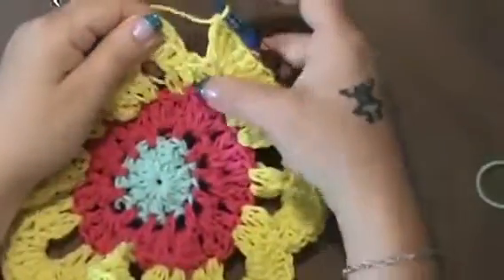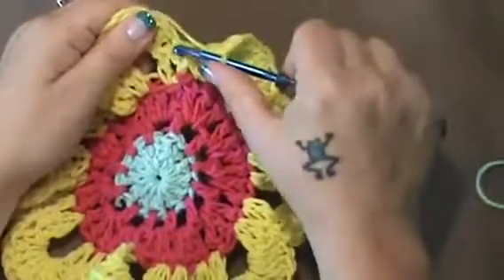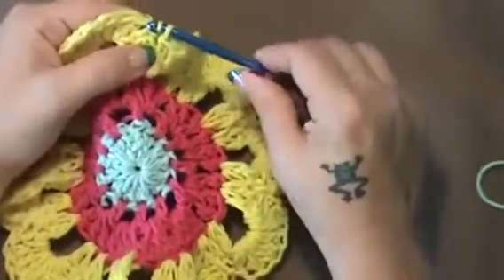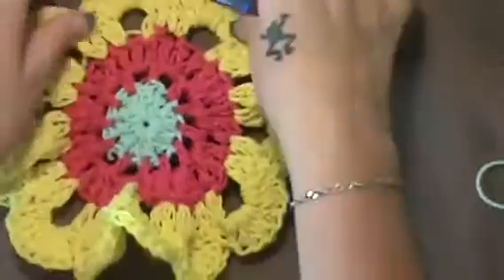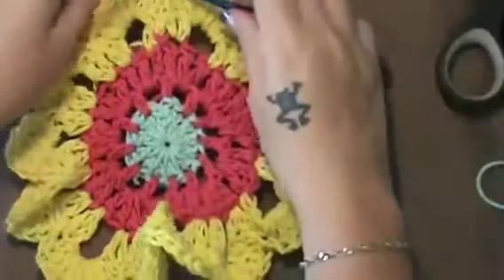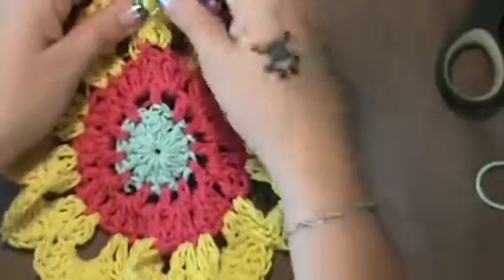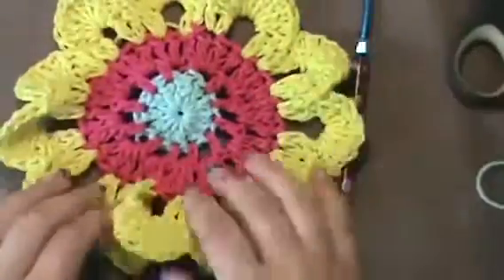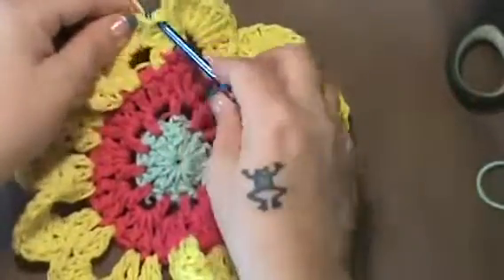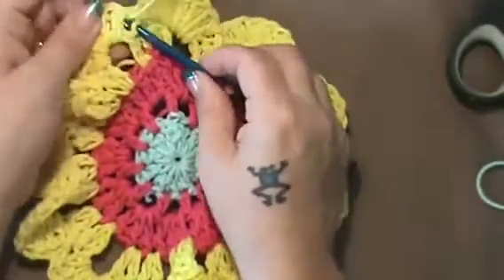Hey guys, I'm back. So now what you're going to do, instead of doing the slip stitch in between, we're just going to slip stitch in that beginning stitch, and we're just going to finish that off. And now that is it for the flower — look at how big it is compared to my hand. This is the flower that Miss Robin makes her valances out of for her window. So now you just fasten off, weave in your ends, and you have one flower.